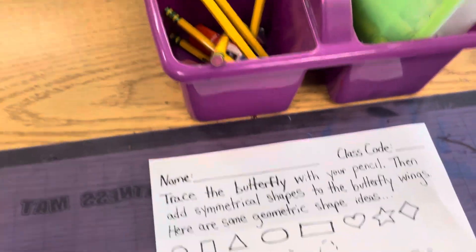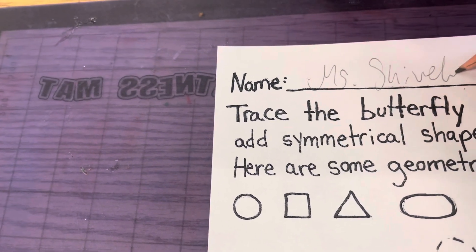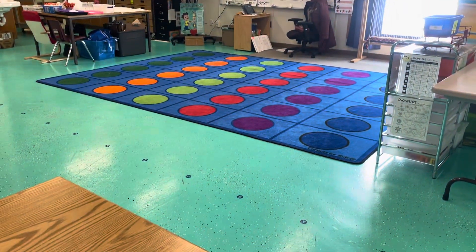And then you're going to go ahead and write your name and your class code at the top with a pencil. Return your pencil and then walk safely back to the carpet.